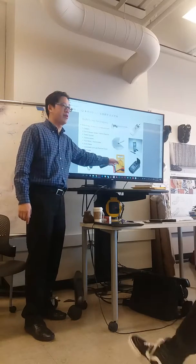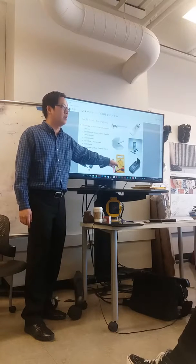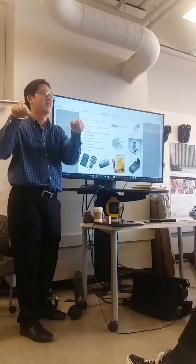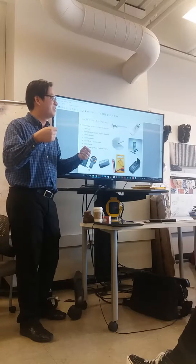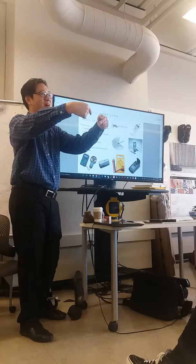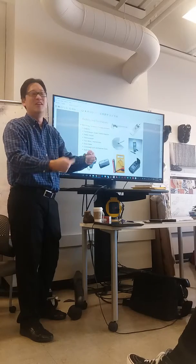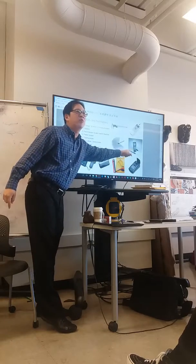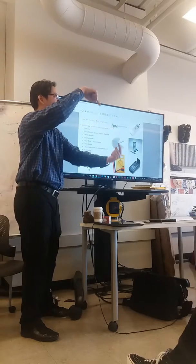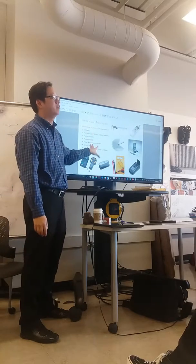A lot of multimeters have something called a thermocouple built into them. These things are like 40 bucks or less - some $17 ones at Home Depot. A thermocouple means two probes that can actually measure the difference in temperature. So if you don't know your K-value of the material but you used it to make a pot, you can measure the outside of the pot, the inside of the pot, and you know the thickness - so you can calculate the K-value based off of a thermocouple. Many multimeters now have a thermocouple built right in. You stick the probes in and they're glorified thermometers, so you can find the surface temperature of anything. As designers who know products, these are really helpful to use.